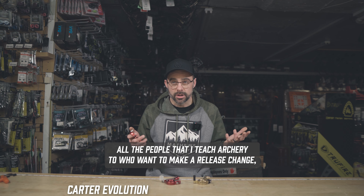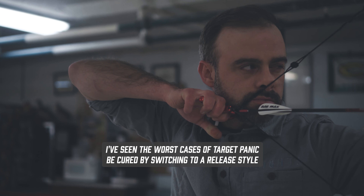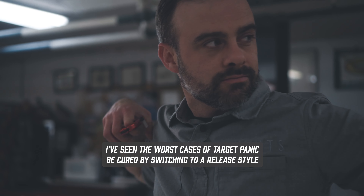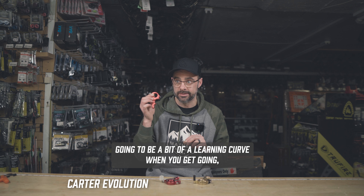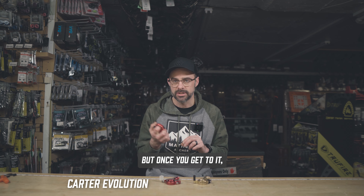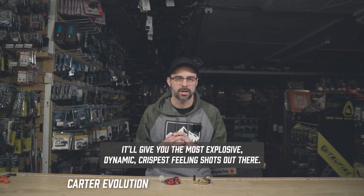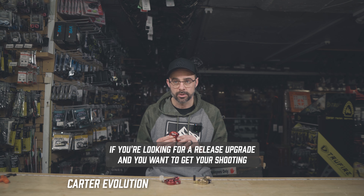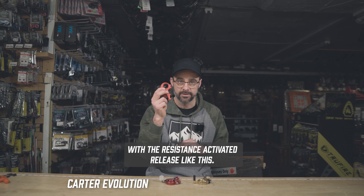For all the people that I teach archery to who want to make a release change, this is definitely my best recommendation. I've seen the worst cases of target panic be cured by switching to a release style like this. It takes some work to get used to and there's definitely going to be a bit of a learning curve when you get going. But once you get to it, it'll give you the most explosive, dynamic, crispest feeling shots out there. If you're looking for a release upgrade and you want to get your shooting to the next level, I would suggest starting with a Resistance Activated release like this.